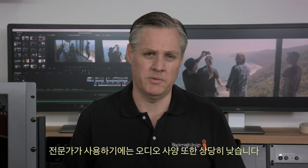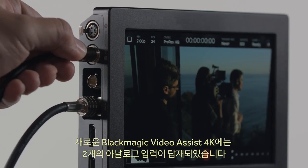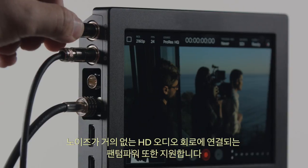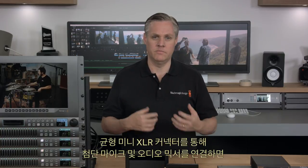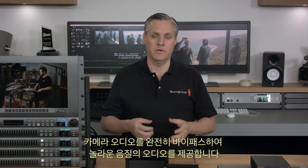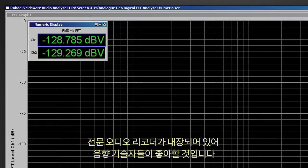The new Blackmagic Video Assist 4K features two analogue audio inputs with phantom power connected to an incredibly low-noise HD audio circuit. This means you can connect high-end microphones and mixers via the balanced mini-XLR connectors and completely bypass the camera audio for amazing results. It's like having a professional audio recorder built in — with over 128 dB of audio noise floor, audio engineers will love it.